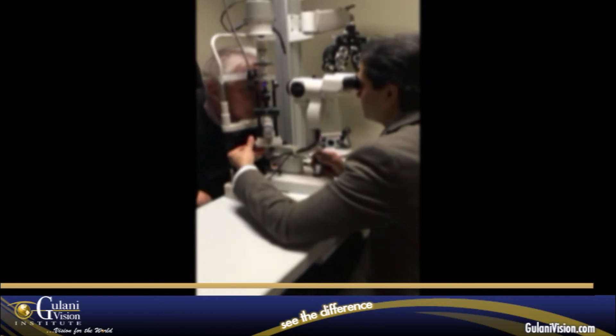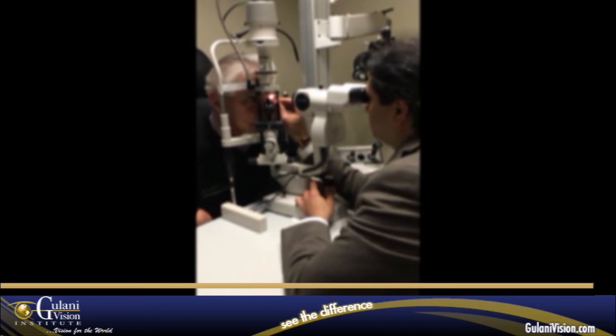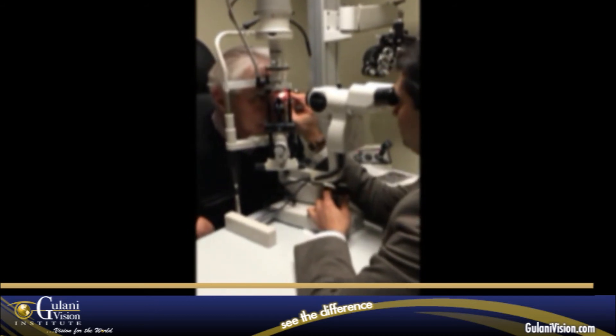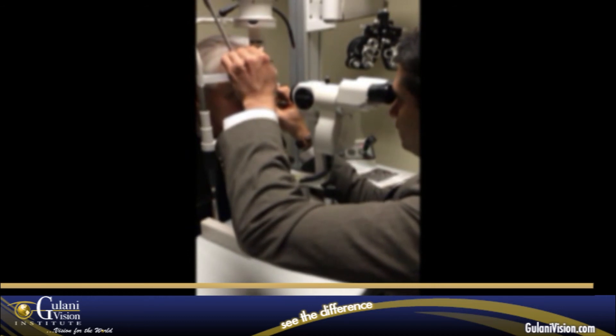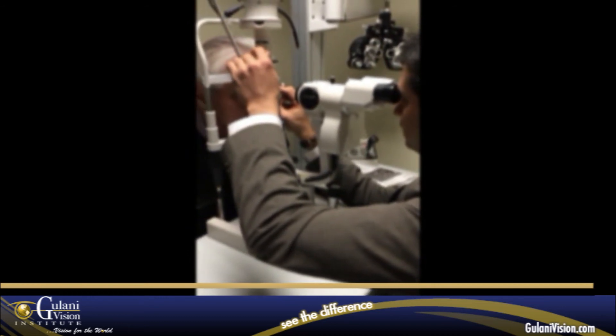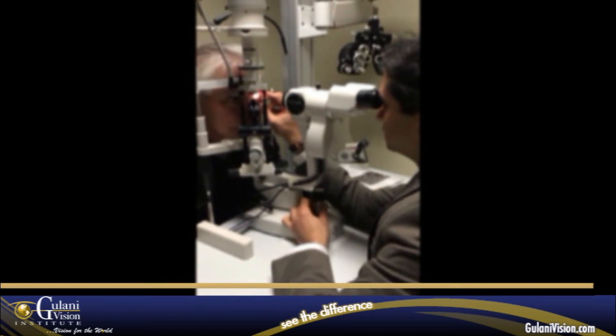I'm looking at your incisions here and our entry point for your cataract surgery, despite your radial keratotomy. The glue is sitting nicely on the incision. I can see the blue light right here. It looks great.